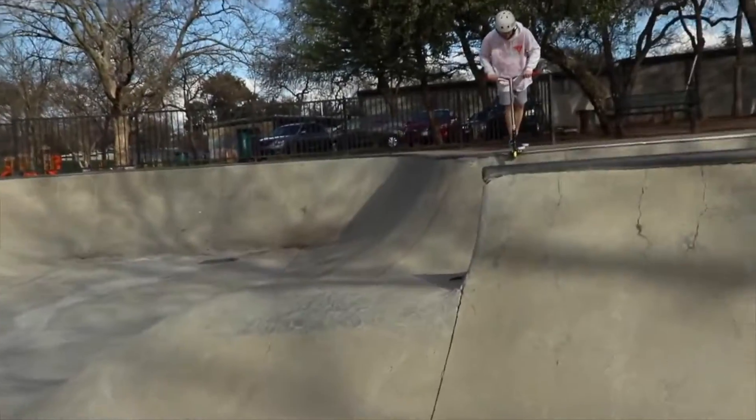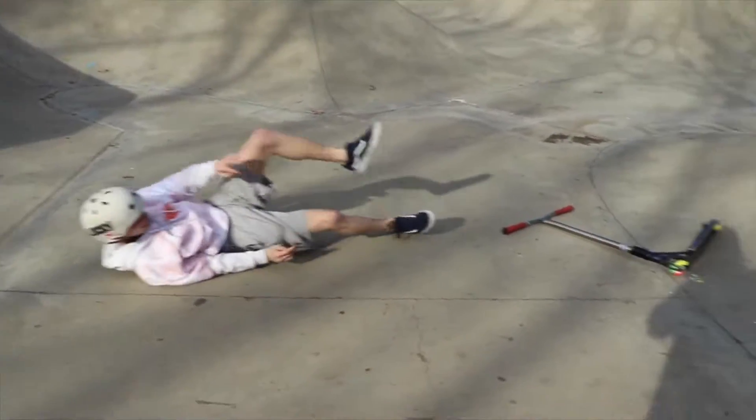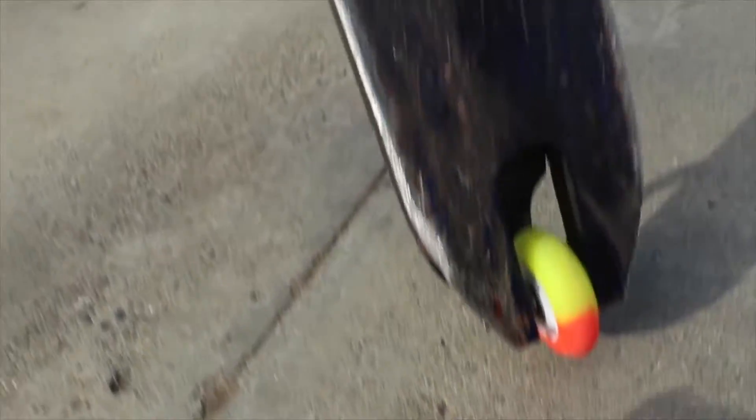'Josh, full send right now!' Josh goes for it and breaks his wheel completely through. 'She's through! She's through!' They remove the plastic so nobody gets hurt. 'Alright Lincoln, you got last place — how do you feel?'